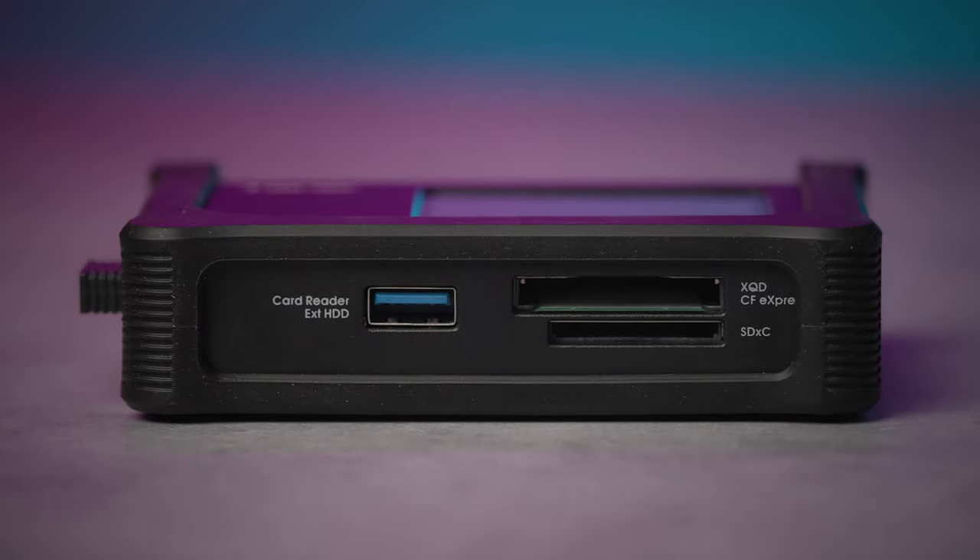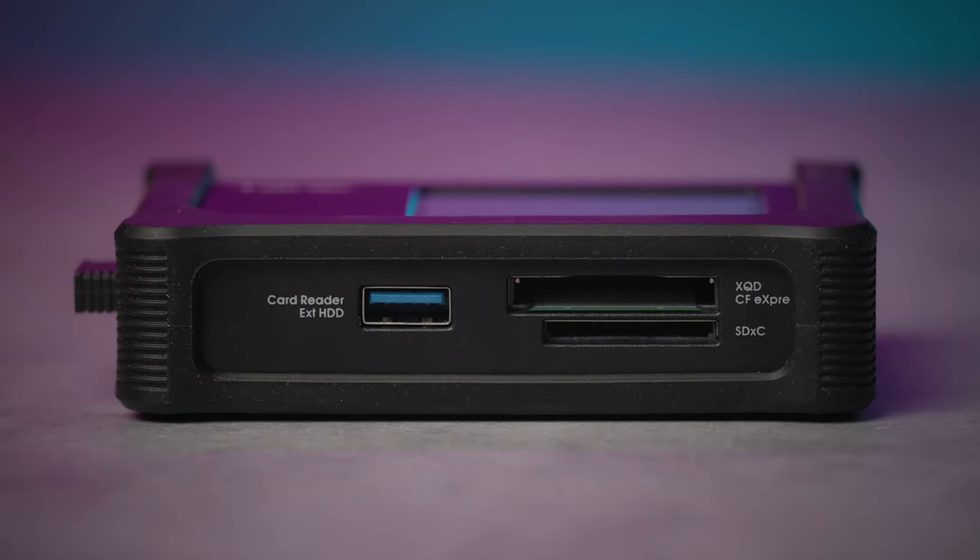They went with CFexpress Type B here, which makes sense for a couple of reasons. First, it doubles as an XQD slot, so you get two compatible cards without taking up excess real estate. Second, Type B seems to be winning the race over Type A. We're seeing faster speeds out of Type B, and camera companies that may have used Type A in previous cameras — such as Sony with the FX3 and FX6 — are shifting over to Type B with newer releases, like the Burano. If you need a reader not natively accepted on the Tainer, you can connect an external reader to the USB host port.